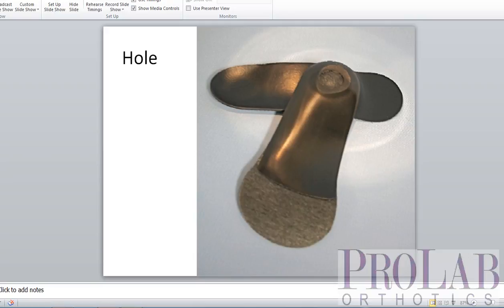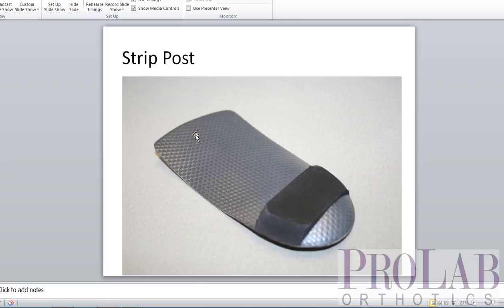Our final rear foot post type is the strip post. It's just the anterior portion of the rear foot post — there's no posterior portion. This works well, for example, in soccer cleats. These are shoes that tend to run quite small, and this gives the ability to have the stability of the rear foot post without taking up any room in the posterior aspect of the shoe.